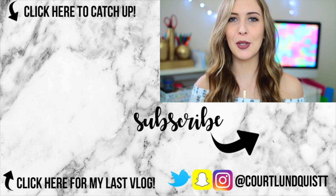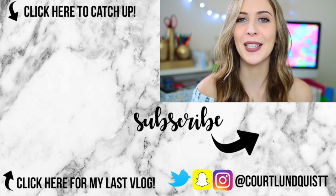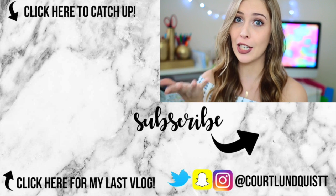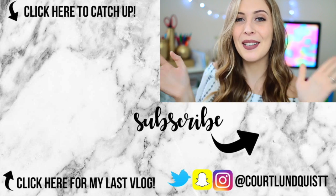Thank you all so much for watching! Don't forget to click that subscribe button, and if you missed my last videos you can click on over to the side. Let me know in the comments who you want to see me do next, because you guys are how I choose these videos, and you can be featured in my next video as well. I'll talk to you guys later — hope you all have an amazing week, bye!